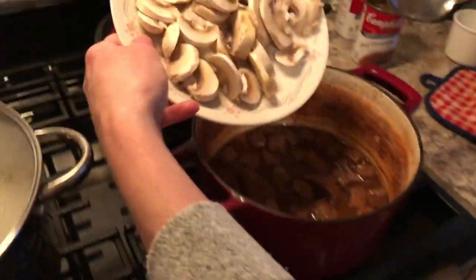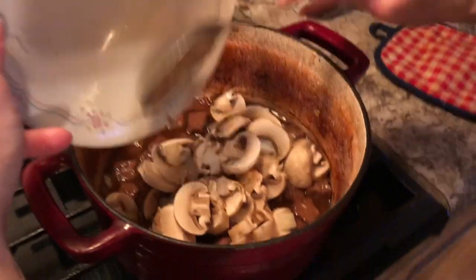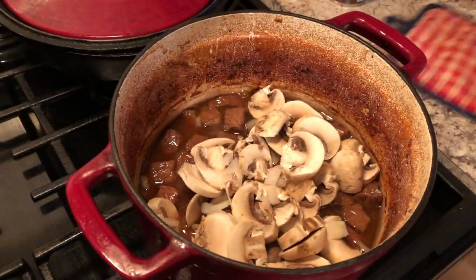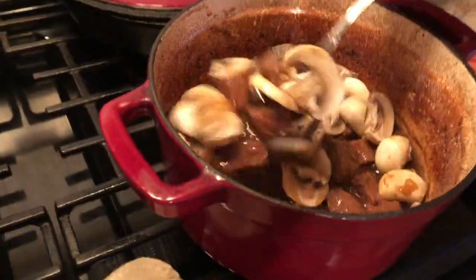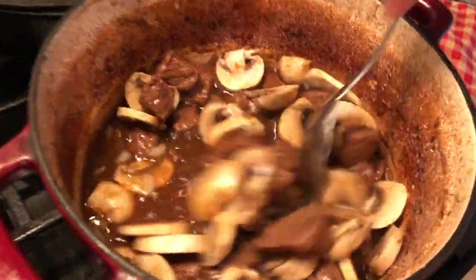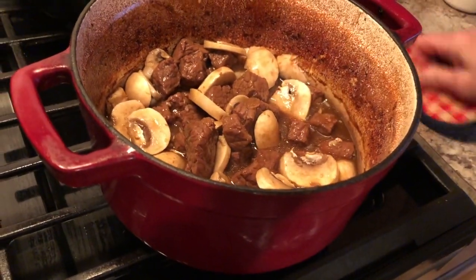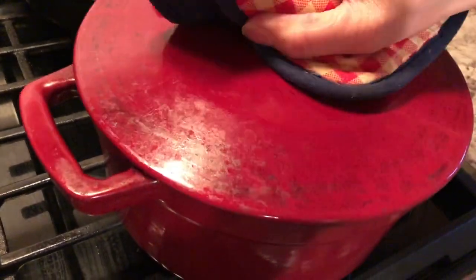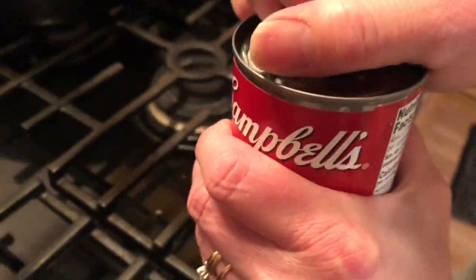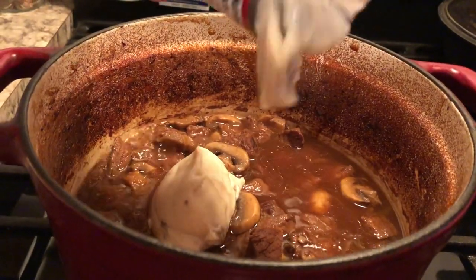When the meat has been simmering away for a while, I like to add some fresh mushrooms. I stir that all together and let it simmer, and then I add in some Daisy sour cream as well as some cream of mushroom.